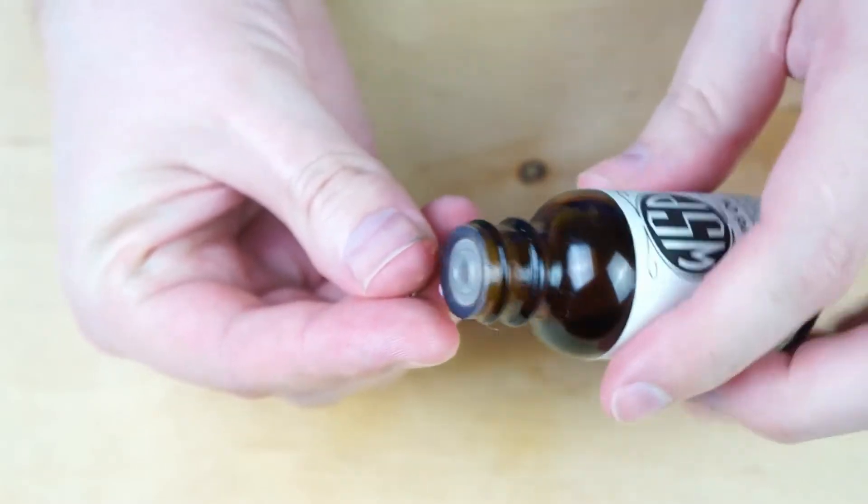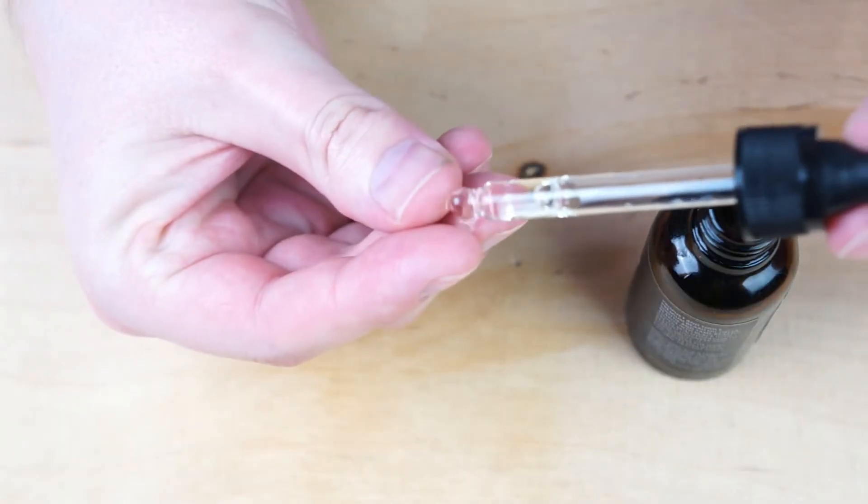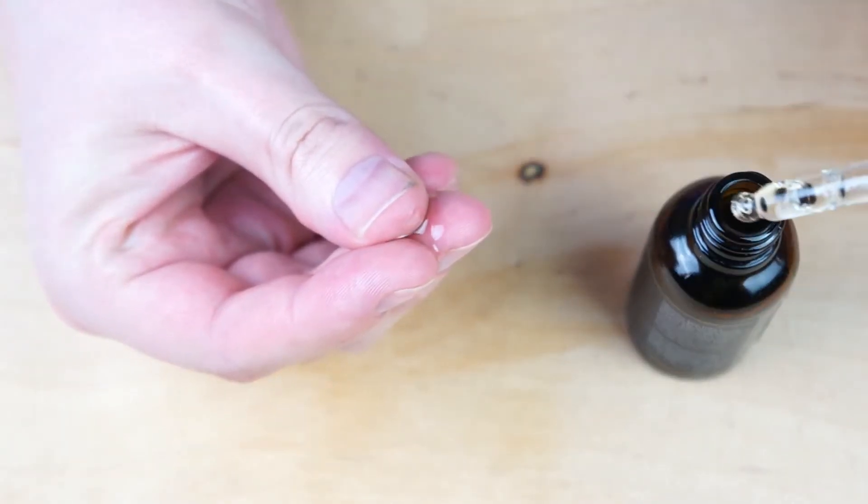First up, we're going to put on the beard oil. You can either pour this into your hand or drop it into your hand — doesn't really matter, it all depends on what the bottle comes with. Now that I've got some on my fingers, I'm going to start right closest to the skin and slowly work my way around. I try to massage it right down to the skin, and then pull that oil down into the longer hair itself, so all of the hair is nice and evenly coated — which is exactly what I wanted so that the hair doesn't dry out and neither does the skin.